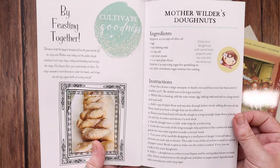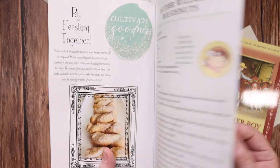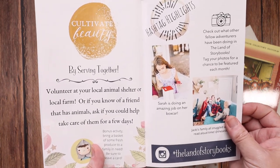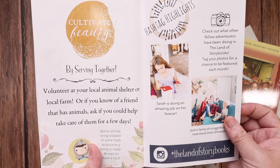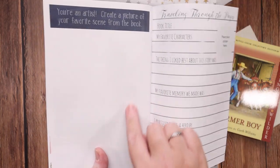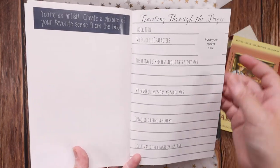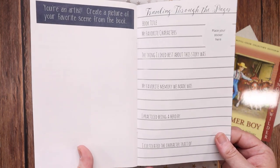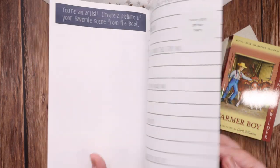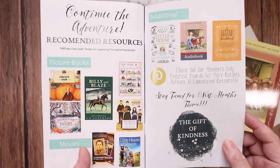Cultivate goodness by feasting together. Here is your recipe, which is Mother Wilder's doughnuts this month. And to cultivate beauty, you can serve together. It has an idea for volunteering at your local animal shelter or local farm to cultivate that beauty by serving together. And then back here, you can create a picture of your favorite scene from the book, place your sticker, and fill out the things you like best, your favorite memory, how you practice being a hero, and how you cultivated the trait of a hero. There are also additional picture book suggestions if you would like to read more.